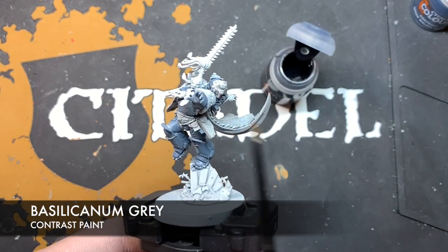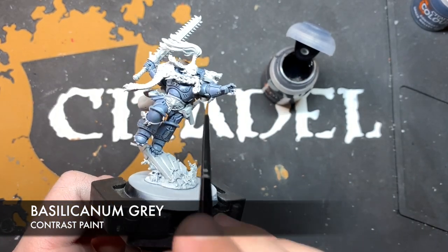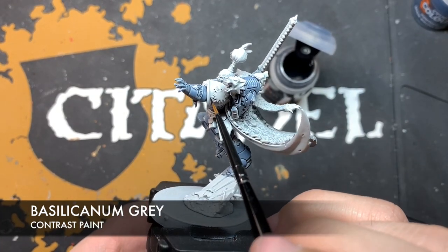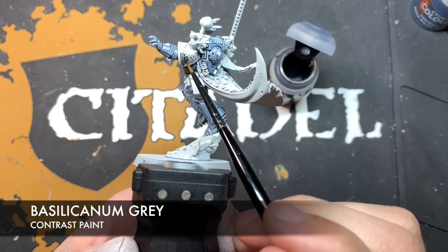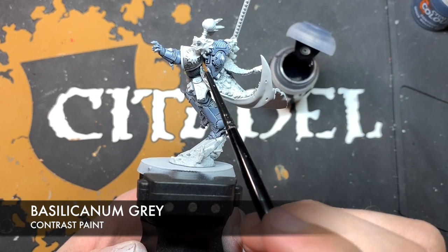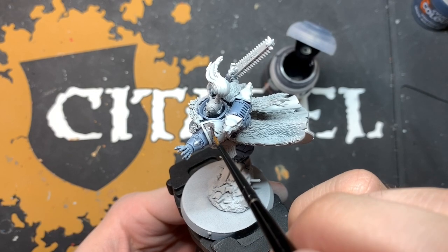We're going to move on to the black details, starting with the shoulder pad. For the shoulder pad, we're going to do a coat of Basilicarnum Grey — we won't do this on the soft parts of the armour, as we'll do those with a black coat instead. We're going to paint a pre-shaded layer of Basilicarnum Grey all over the inside of the shoulder pad. Be very careful around those runes, because we really don't want to overwhelm them with the grey at this point.